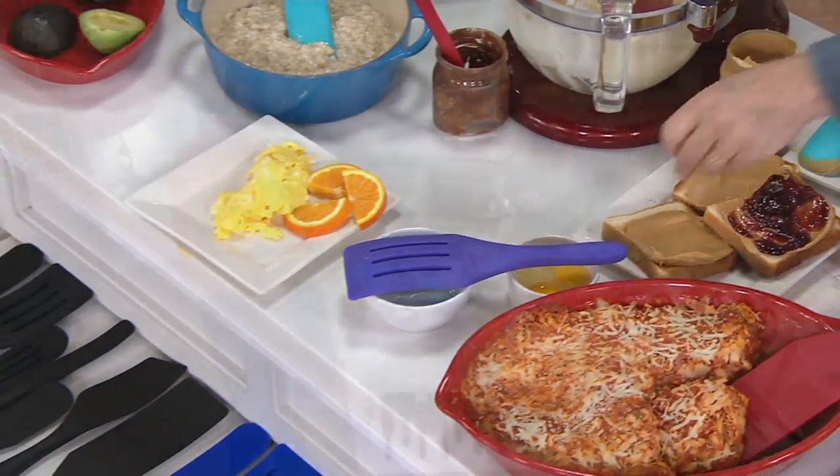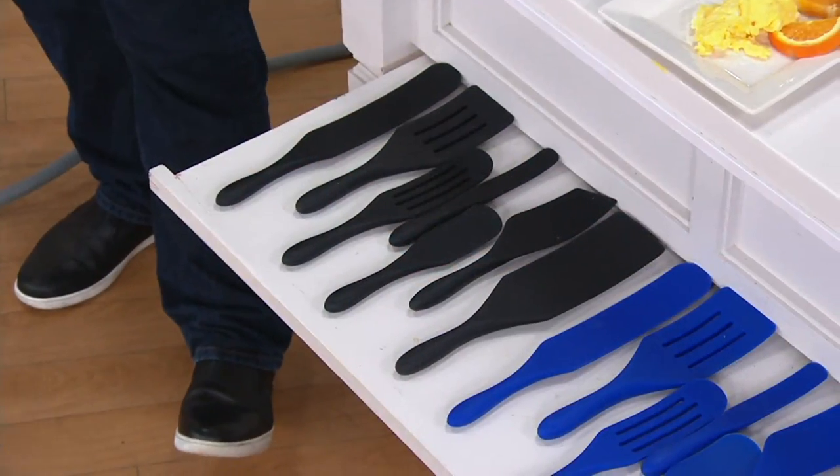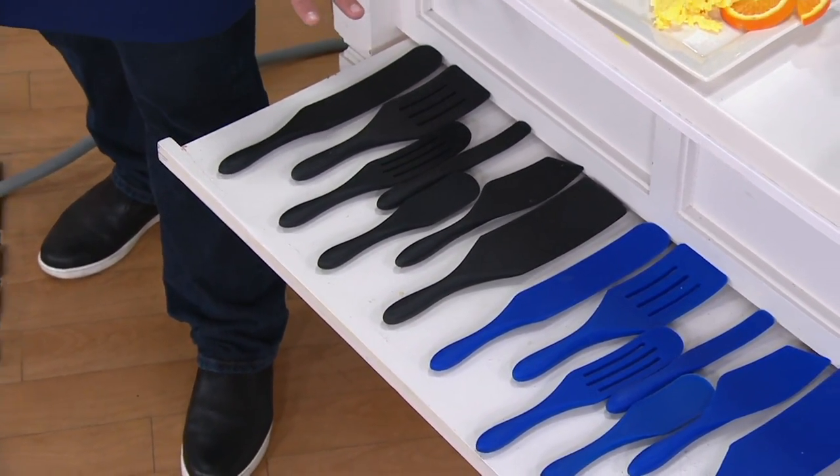We've taken orders for 3,100 sets of spurtles. I have black back in stock but they are going quickly. This is my most limited set — if you want black now, I have fewer than 900. A moment ago I think it was 1,500, so these are going quickly.